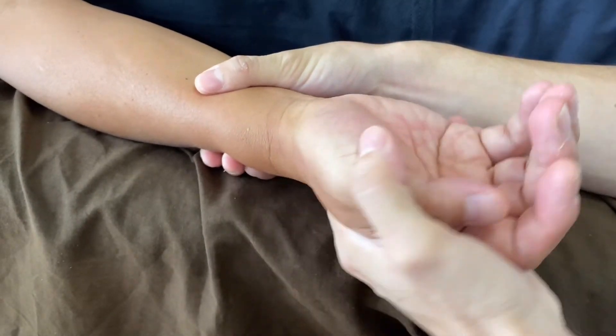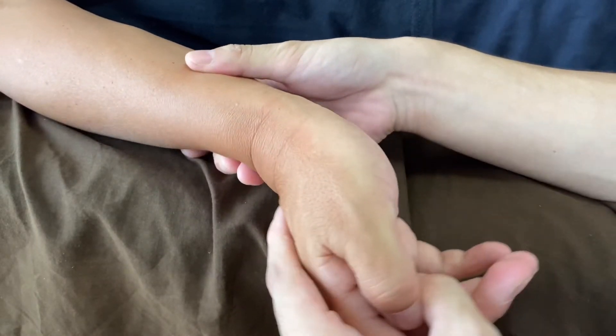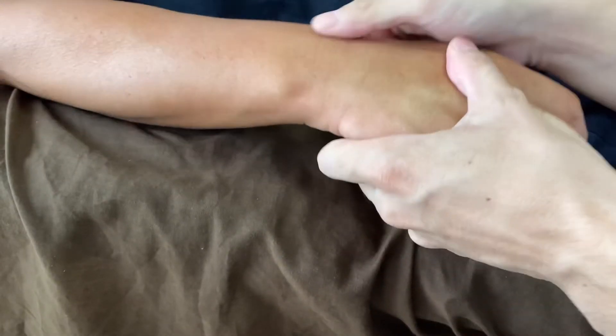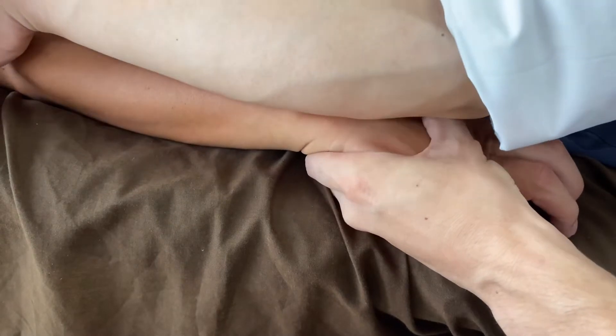Good, yep, it's much better. The other side — good. This side is tight, so I'm going to do myofascial with this.